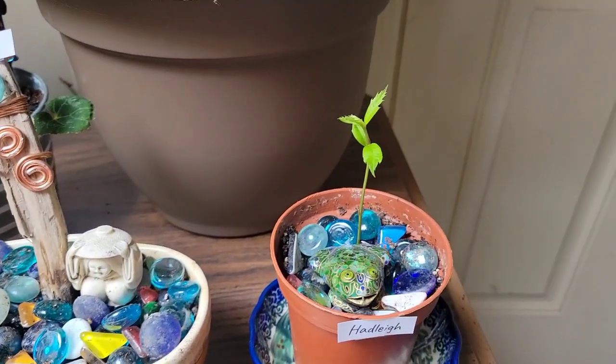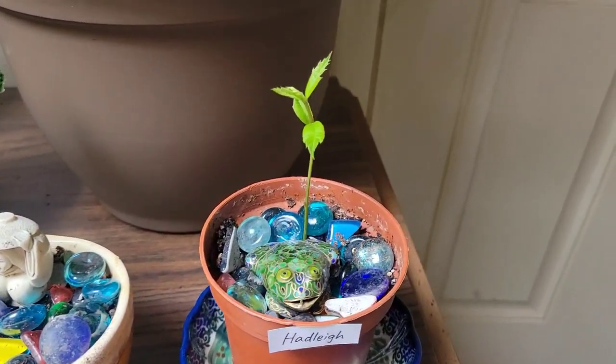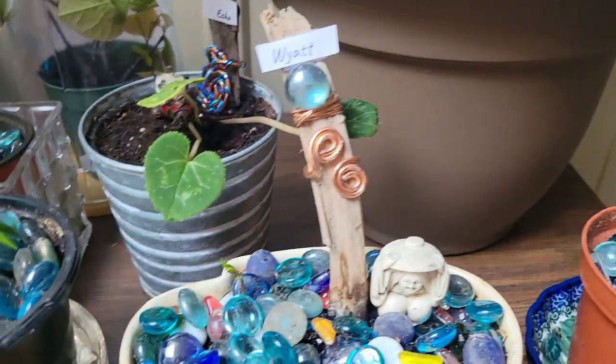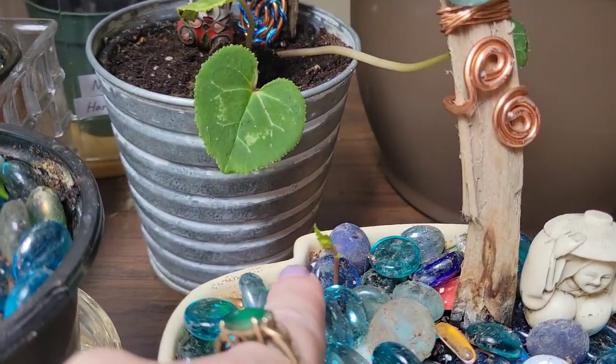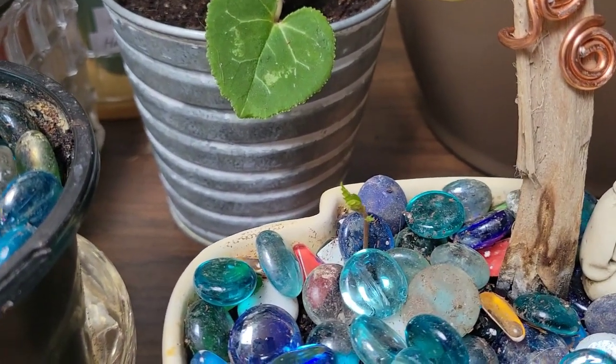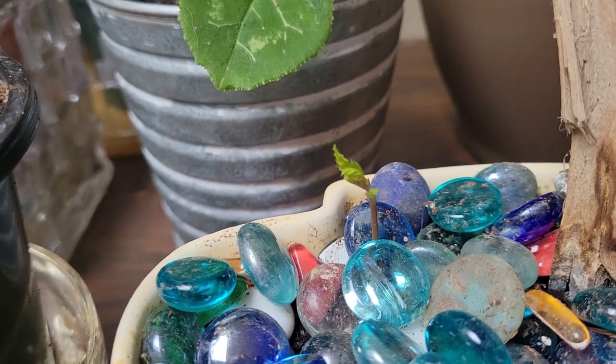And then we have little baby oak trees. This one is Hadley — he's a brand new baby. And this one is Wyatt. He's very small, right there. Tiny little guy. But that's how it starts.